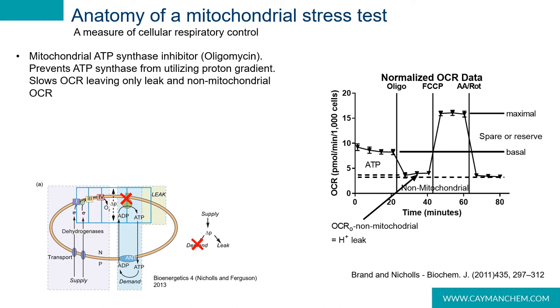Following our oligomycin measurements, we then add FCCP, which is an uncoupler — a protonophore that depolarizes the mitochondrial membrane and in essence maximizes leak. Following FCCP addition, the electron transport chain is no longer governed by the existence of a membrane potential. As a result, it goes as fast as it possibly can, limited only by substrate availability — substrates being reducing equivalents — as well as oxygen concentrations.